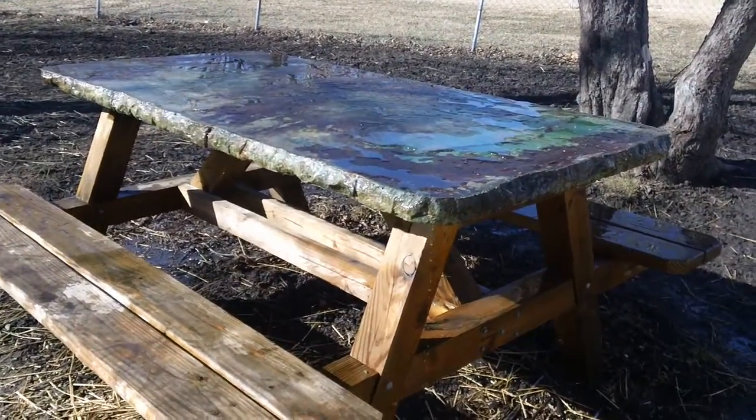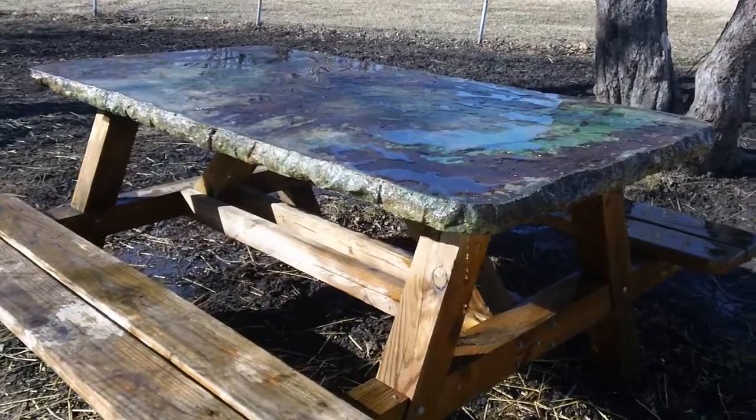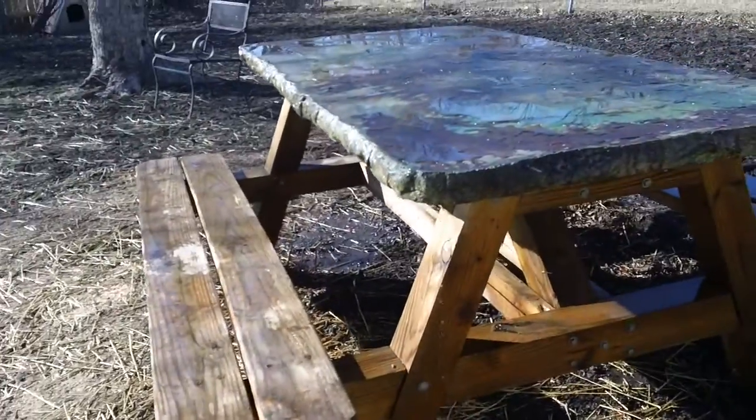Alright guys, this is going to be my last installment on the concrete project to start to wrap it up. Anything I get into I kind of get carried away with it. This happens to be a picnic table based on 4x4's here, treated.